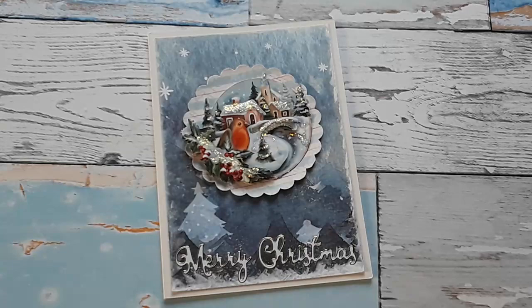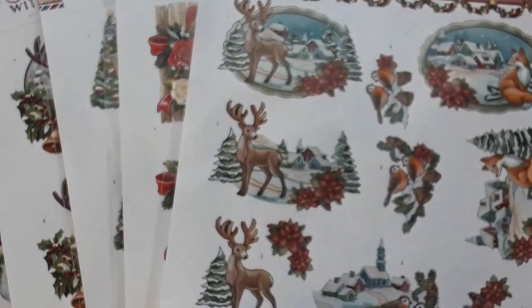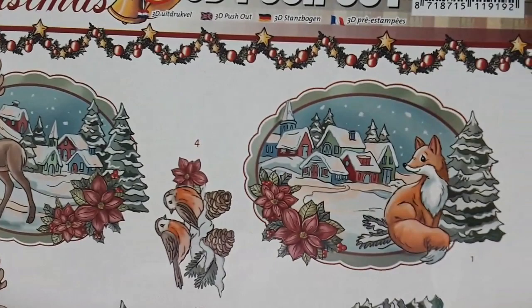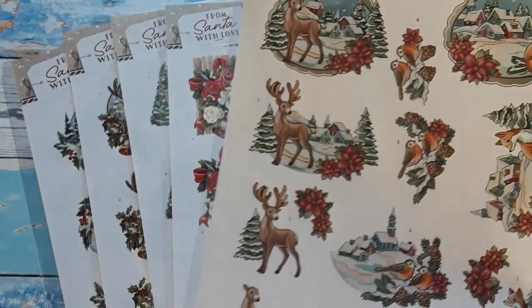I have two new die cut sheet lines to share today, both from Find It. The first one is called The Wonder of Christmas by Yvonne Creations, which just came in this week. I haven't had a chance to make any cards with this one yet, but look at the pretty deer, the Christmas village all snowed in with a fox, and the third embellishment with a cute village with a church and red robins on top. These die cut sheets have three embellishments and they're all die cut — all you have to do is push them out and layer them.